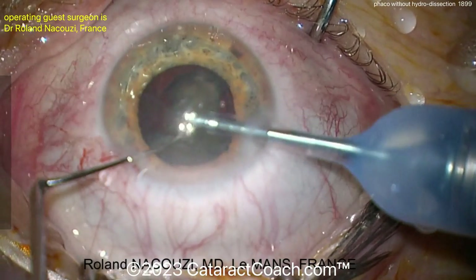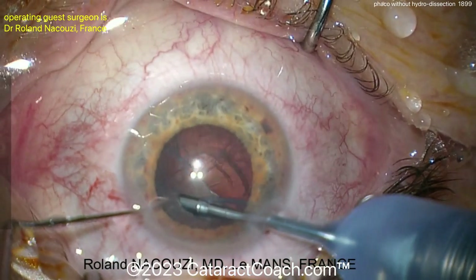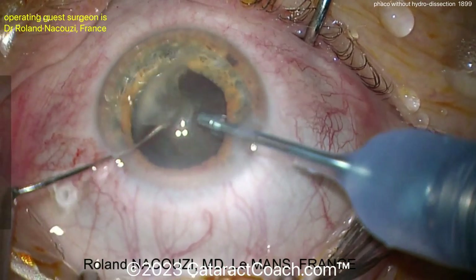Would you like to do this technique? You've seen all the extremes. This is a case with no hydro dissection, no hydro delineation, no nucleus spinning. You've seen me do it — I tend to do hydro dissection every case, often hydro delineation. I like to have the nucleus spin just a little bit.